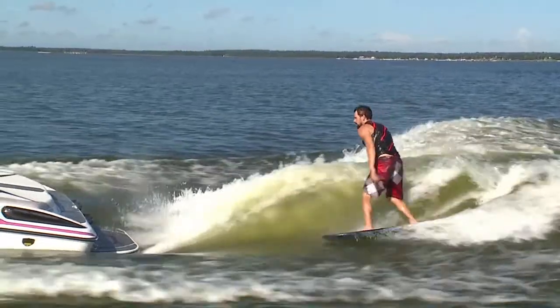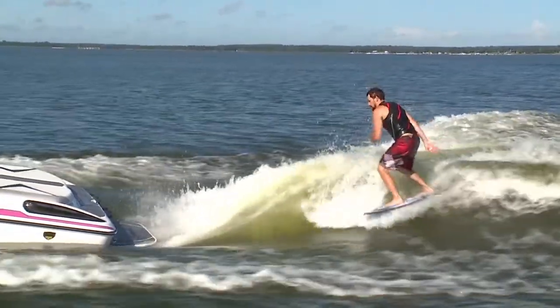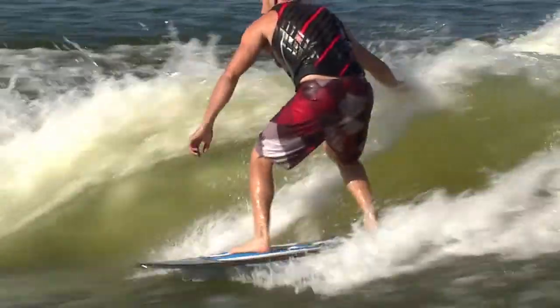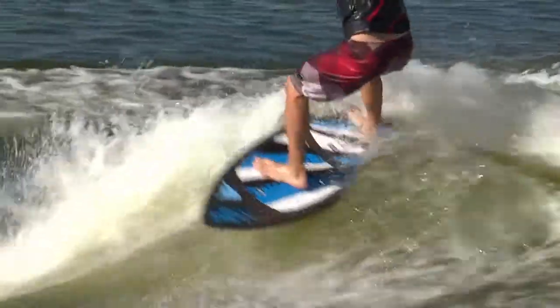The real story here though is the wake shaping. You can tailor the curl to be exactly what you want with the wing plate and CATS. It's to the point where you can be 20 feet back with a long wave and then jack it up to waist high without moving an ounce of ballast. Really impressive wake shaping by Centurion.